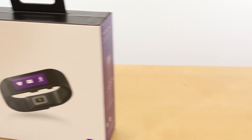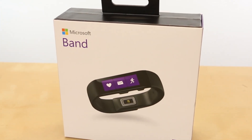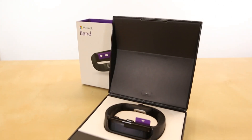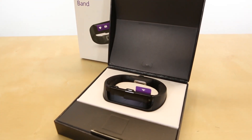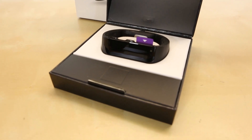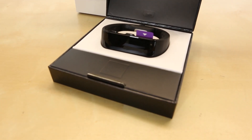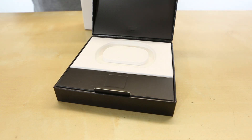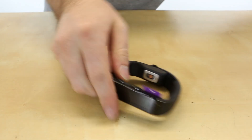According to Microsoft, this watch is capable of monitoring your heart rate, seeing how much you run or walk, it has a GPS built in so you can get your coordinates, track how many calories you've burned, and it's also capable of tracking your sleep — I'm guessing that's through pulse or something else, I'm not too sure yet.